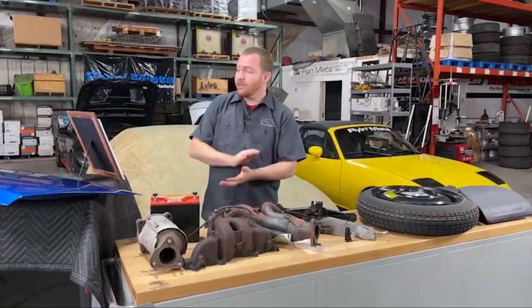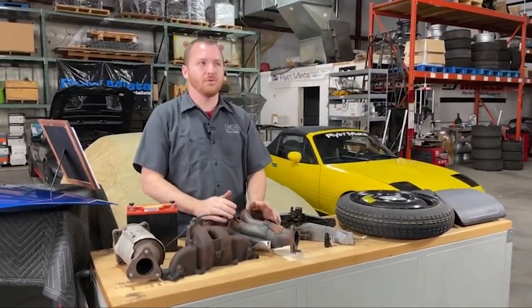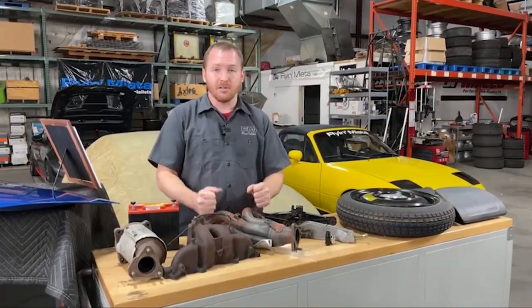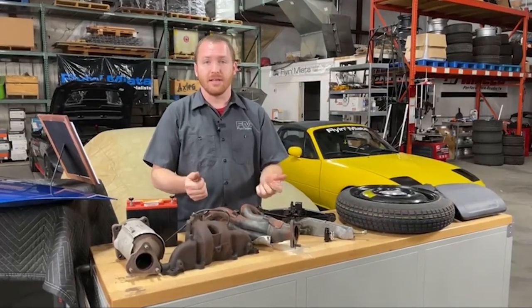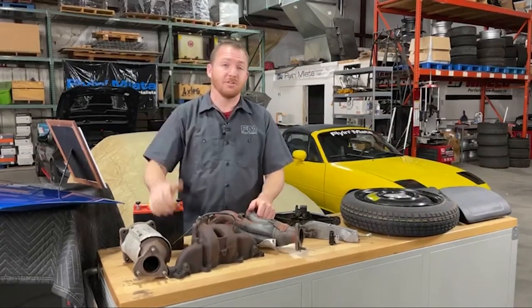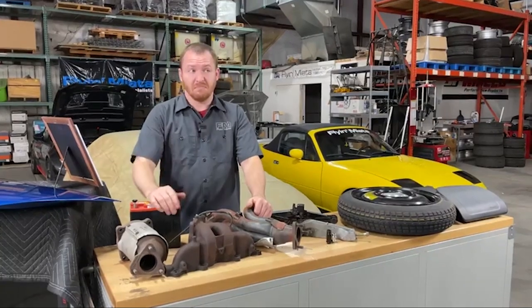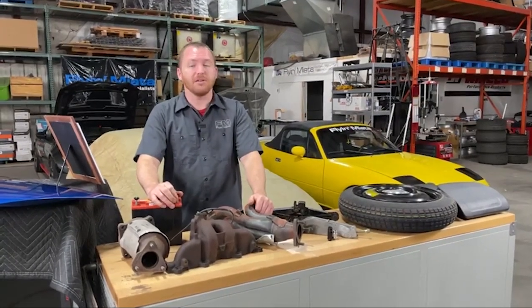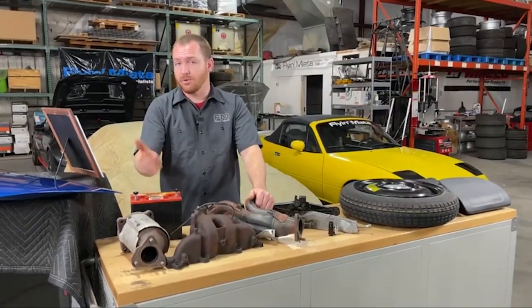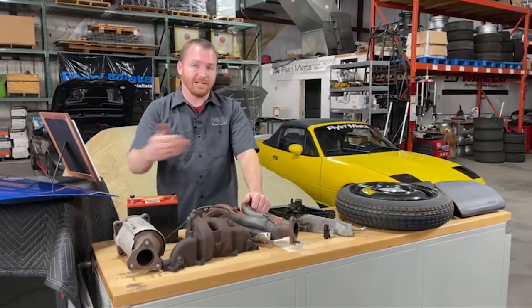Speaking of the windows themselves: if you have a factory hardtop and you don't want to get rid of it, but you want to lose the weight of the glass — if you remove the glass and replace it with a polycarbonate sheet, you can save about six pounds. I've seen a few hardtops for sale used that have a busted rear window. Pick one of those up, put a polycarbonate rear lens on there, and you can get a good used hardtop for cheaper and save six pounds over a glass window.